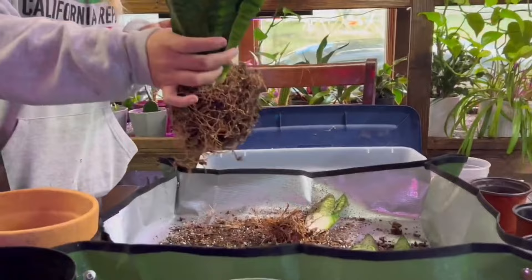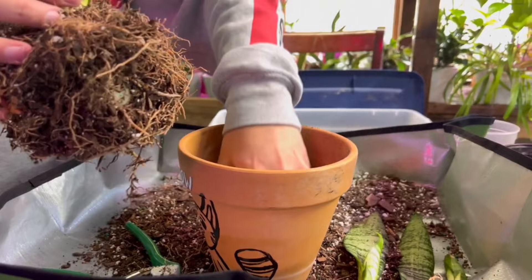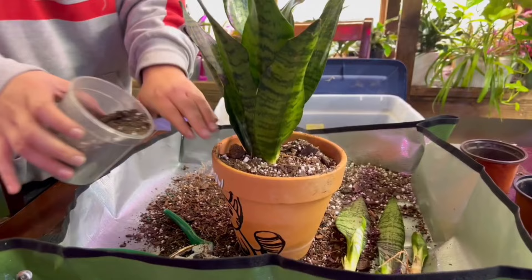Now we have all the babies divided up. Now we're going to repot the mother plant. We put some fresh new soil at the bottom of this new pot because it's a lot deeper than the previous one — this snake plant is absolutely going to love that. Again, you want to use a succulent dry mix for the repot.